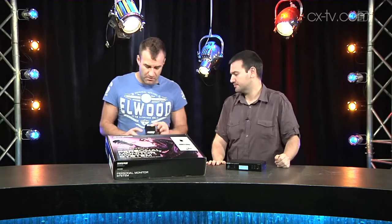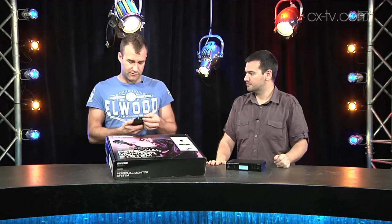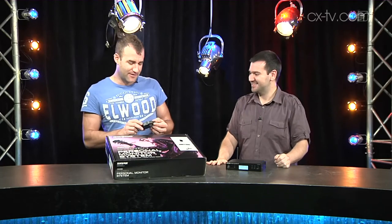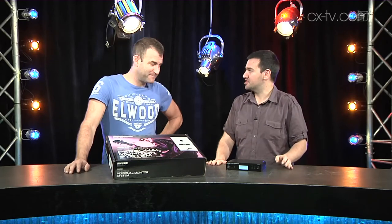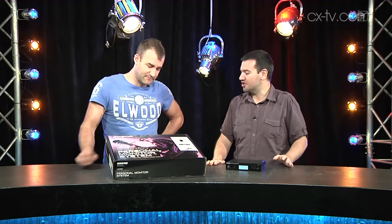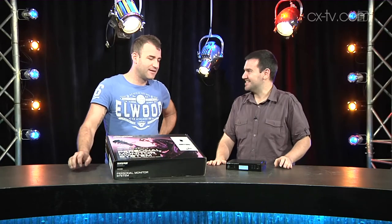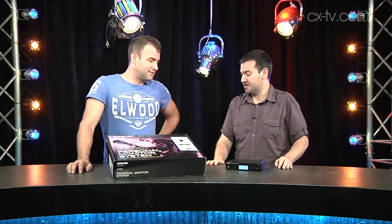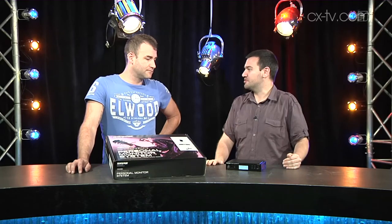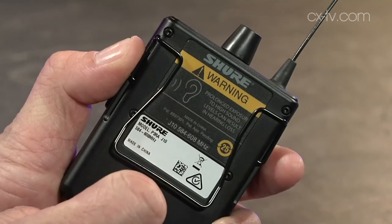A typical problem with entry-level systems in the past has been not enough level — not for me, but for the people I hand them to who want more. It's definitely a step up from the old PSM 200s. These have possibly got almost a dangerous level of sound if you go and abuse it — they even have a warning on the back. But they've definitely got a lot more dynamic range, a lot more punch. To get vocals to cut over a loud band on stage, they probably do have the grunt.